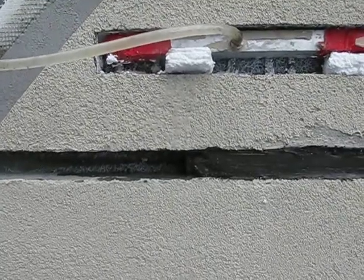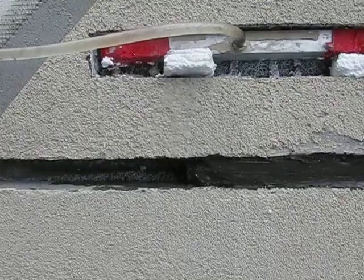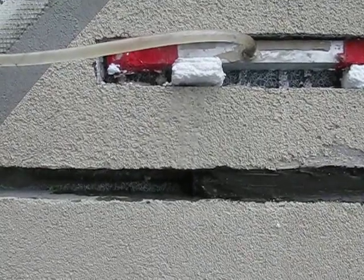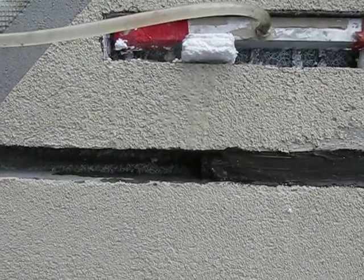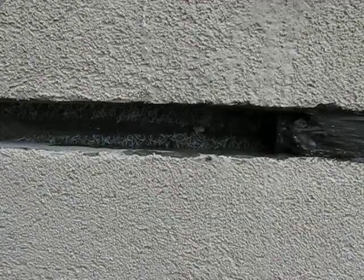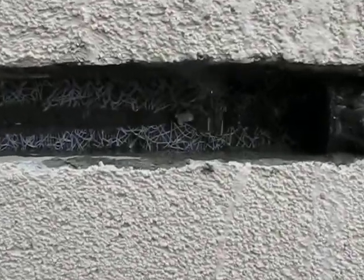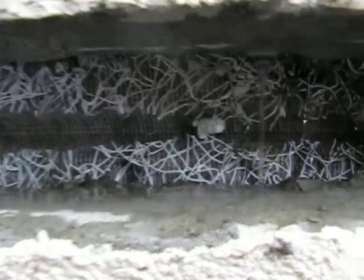Water is being injected into the drainage system at a rate of 3.5 pounds of water in 15 minutes, same as the drainage efficiency criteria. Water is immediately draining out between the drainage mats at the expansion joints, as you can see here.